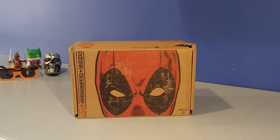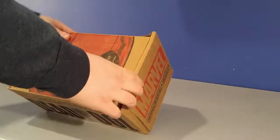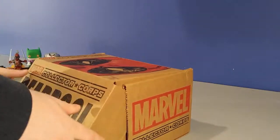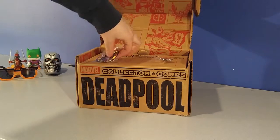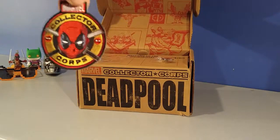What's up everyone, Aztec here back again with another unboxing video. This time we got the Marvel Collector Corps Deadpool edition. Let's check out what we got in here. Looks like we got a pin and a patch.